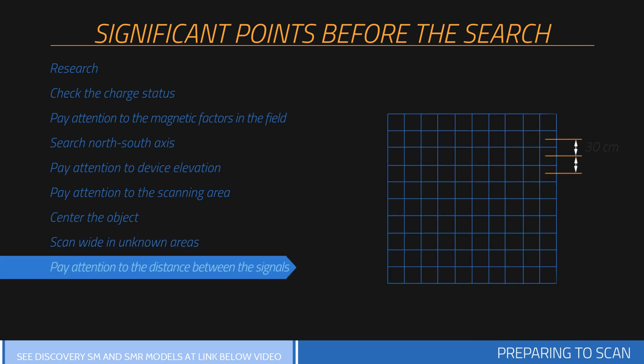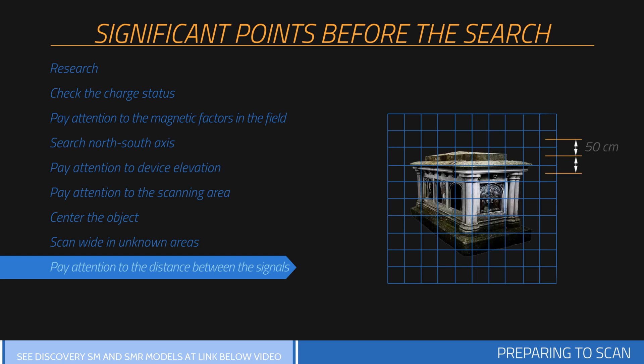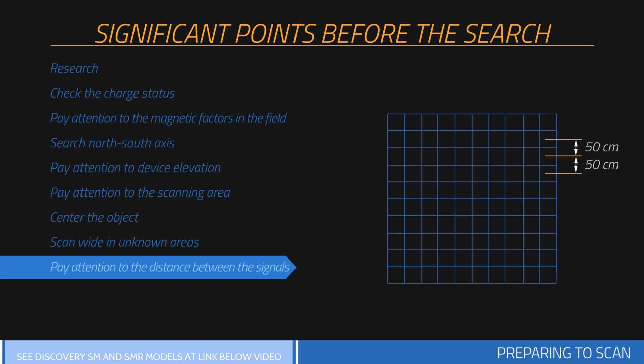Be attentive to keep 30 centimeters between each signal pulse count and 30 centimeters between each search row. You should perform measurements in relatively wider areas depending on the size of the area measured. If you are searching for large objects such as graves or rooms, you may increase the pulse intervals — for example, keeping 50 centimeters between each signal.